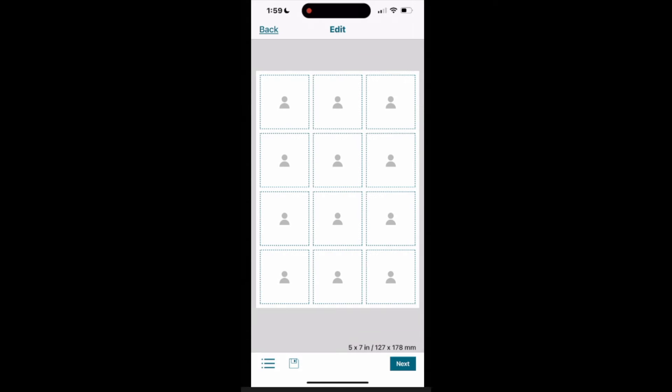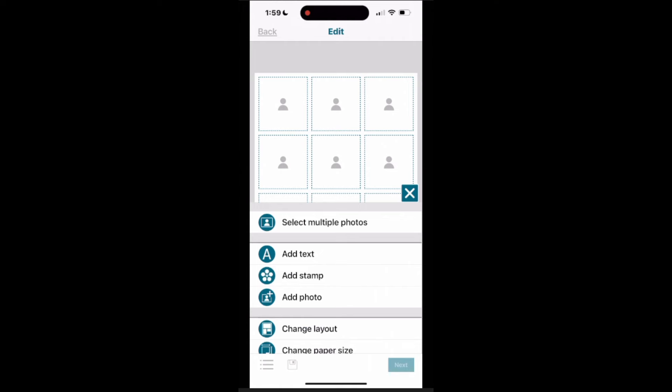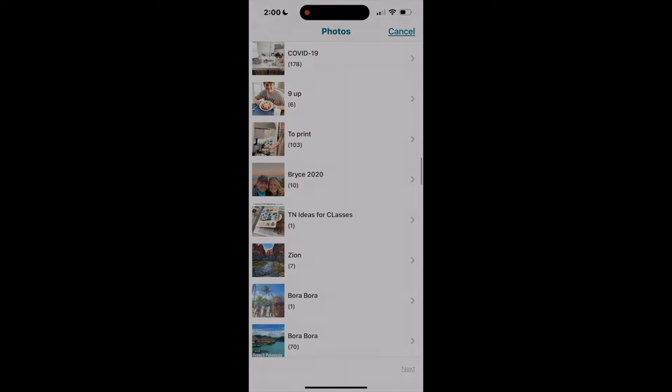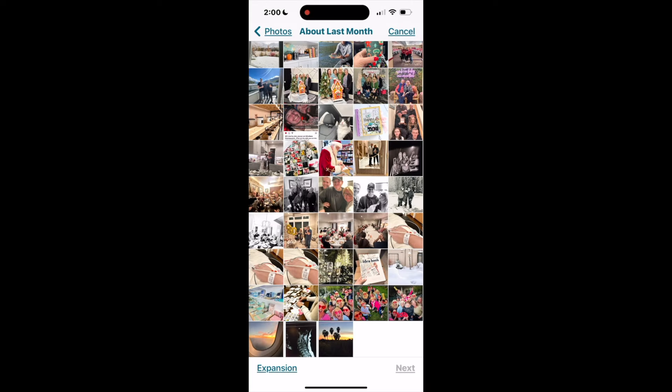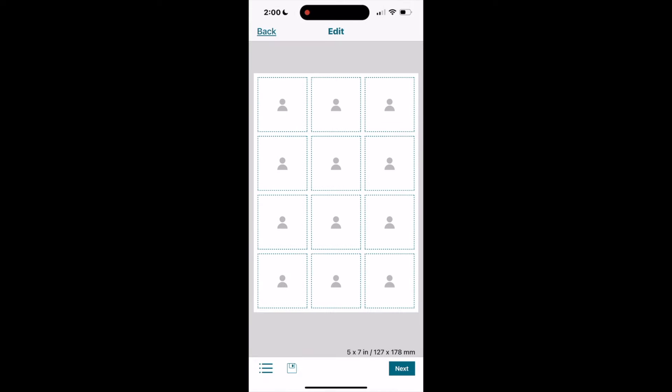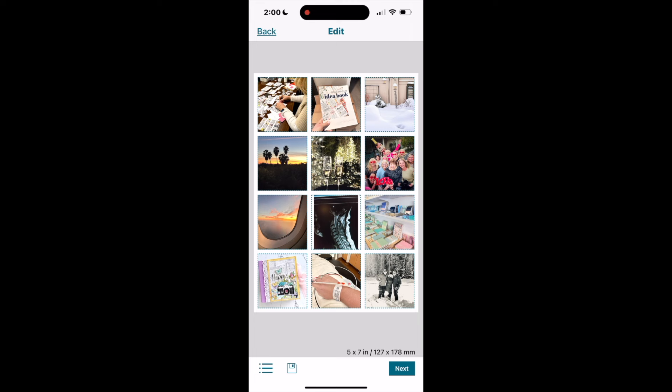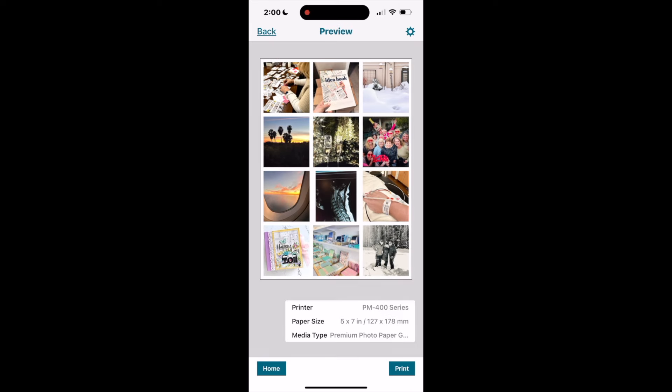I have a collage layout selected and I clicked 'select multiple photos.' It brings up the camera roll, and as I scroll I can see all the different albums on my phone. I click one of those albums where I've grouped the photos I'd like to print and just click each of those photos — this is so much easier, especially if you're going back years or months. Once photos are selected, it's easy to drag a photo into a new position, then go about printing.